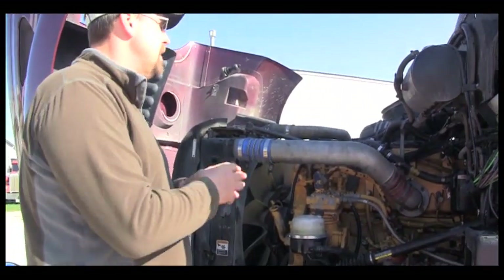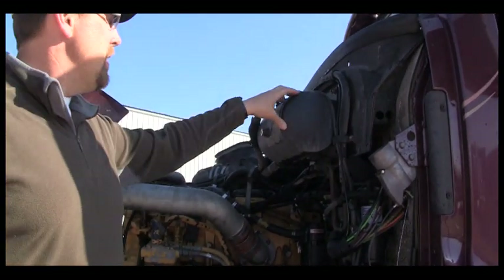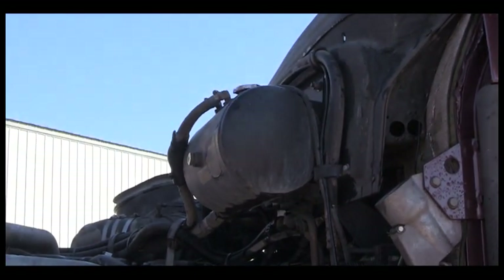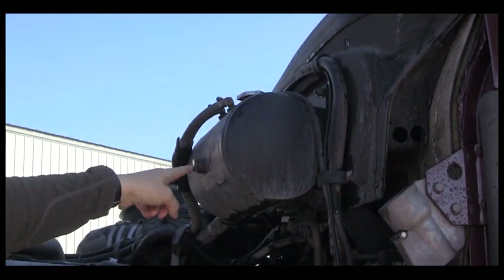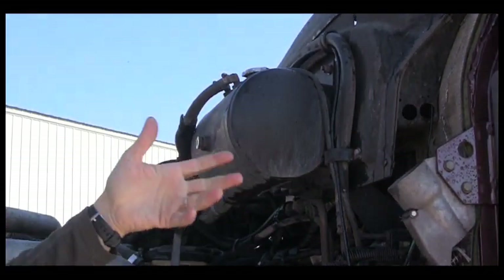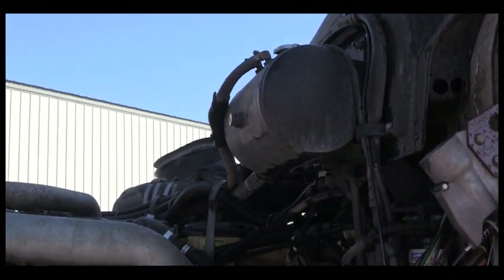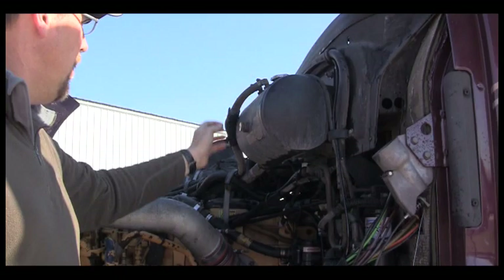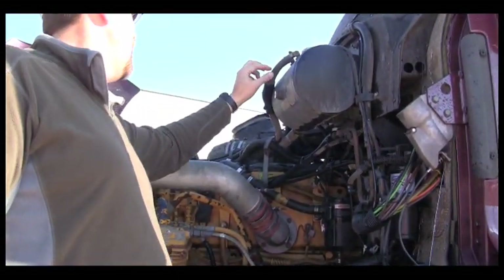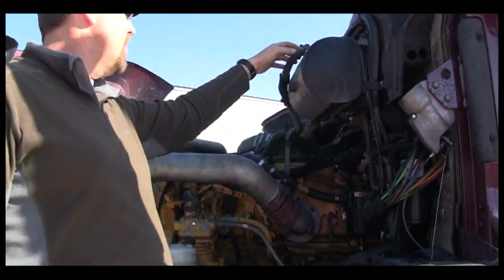We are going to start here at the coolant reservoir. The coolant reservoir is mounted securely and the bolts are intact. There is a cap on it and the cap is tight. I have a sight glass here which will tell me if it is full or not. If this engine was cold, I would get a stepladder and take this cap off and look down in it to make sure it has coolant. I am looking at all of the hoses that are attached to the coolant reservoir — all of them are intact, not cut or cracked or broken, not leaking, and their clamps are secure.